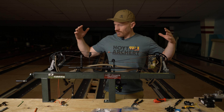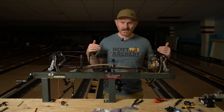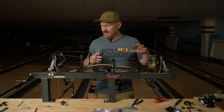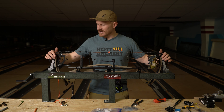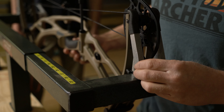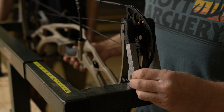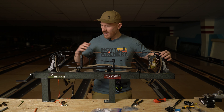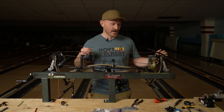The biggest thing when pressing any bow with spacers: you have to pull the axle to swap the spacers. What I really like about the Last Chance press is the adjustable fingers with these thumb dials — you can adjust the tension of these fingers. You basically want the same amount of tension across all four limbs, so it's really easy to pull the axle.